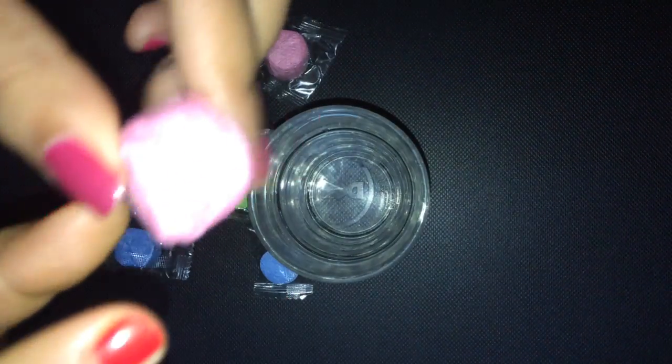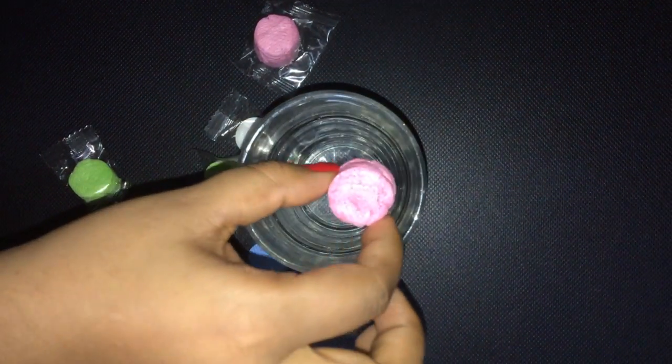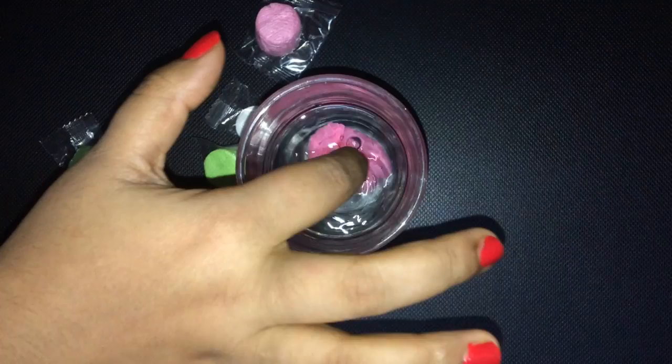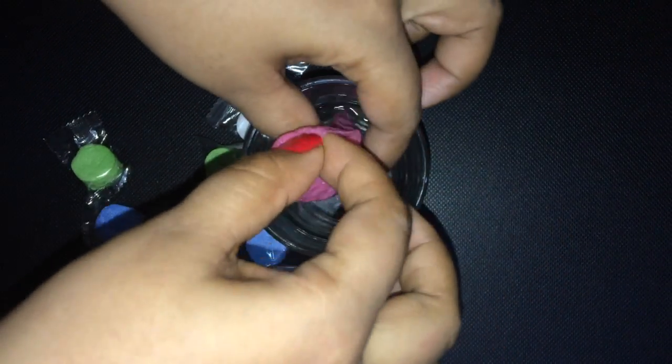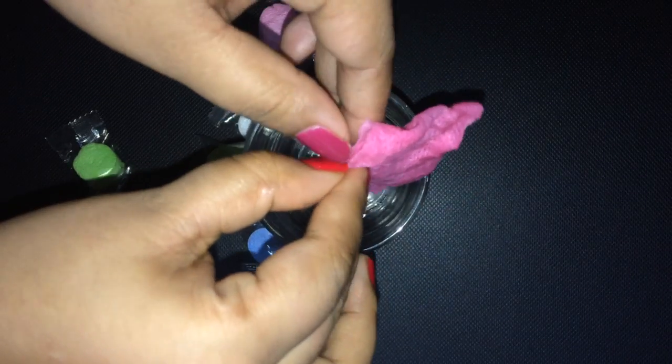Now we dip this in a glass of water — dip, dip, and dip — and here comes the magic! Look at this, it has changed itself into this beautiful napkin. Look at this, it's growing bigger and bigger!